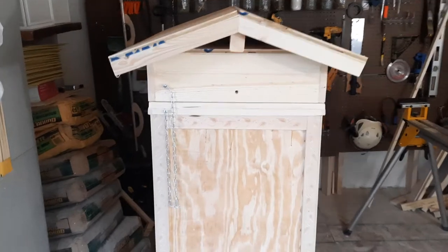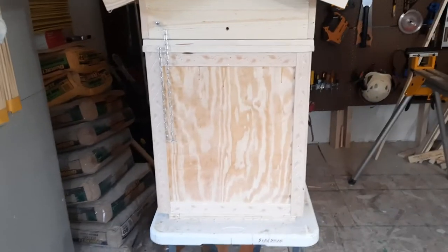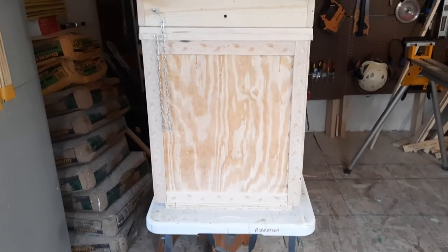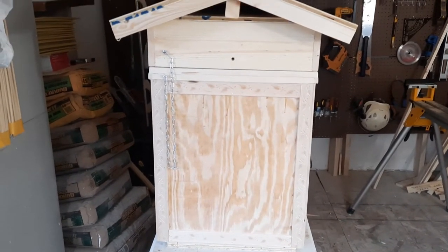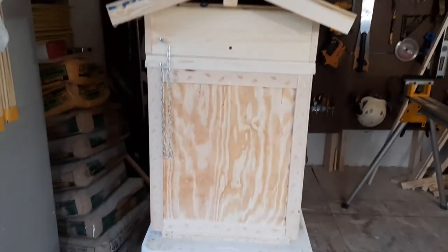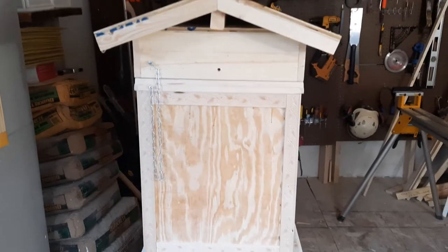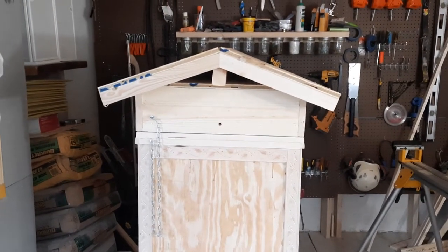The hive body is 24 inches deep. I've got three inches of insulation on the bottom, a solid bottom board, the sides have one and a half inches of foam insulation, and then the top has three inches of foam insulation as well.